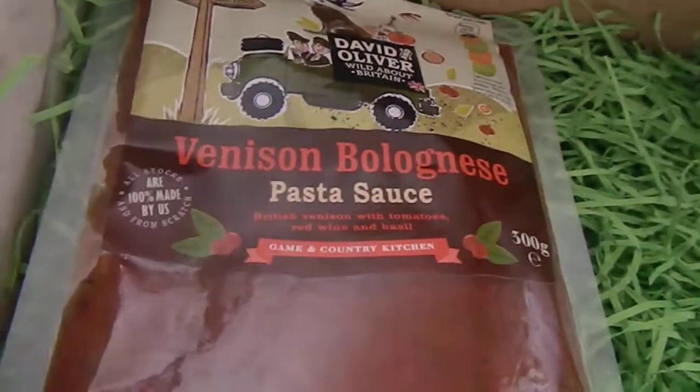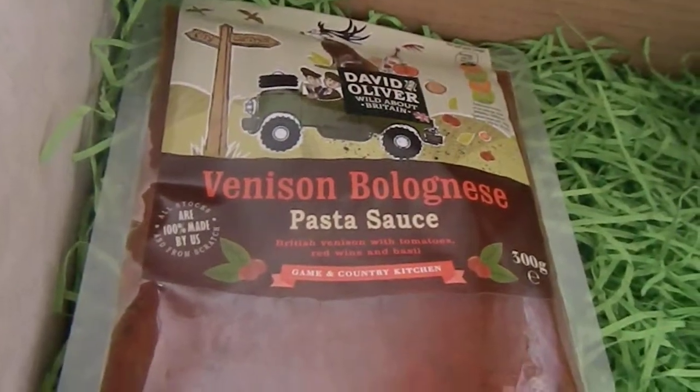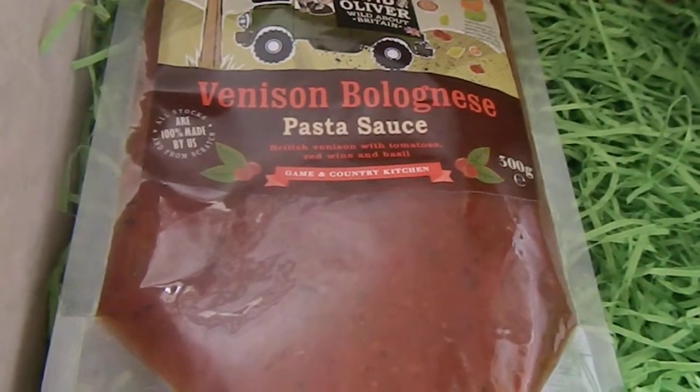And the final item is this venison bolognese pasta sauce, which is really nice actually — to have a whole meal. So that would have fed me, Paul and Edward.